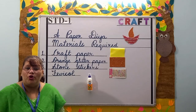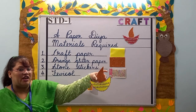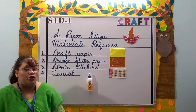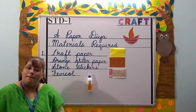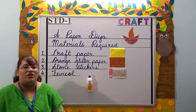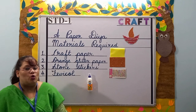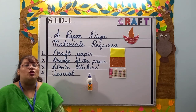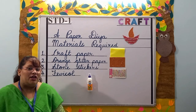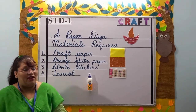Students, I hope you all enjoyed this craft — the paper diya. Just a small reminder: you all don't have to use the scissors by yourself. You need to take help from your parents to cut the shape of the diya and its wick. Related to this craft, the worksheet will be uploaded on the school website. Kindly go through it properly and enjoy making the craft. Thank you, students. Be safe and have a nice day.